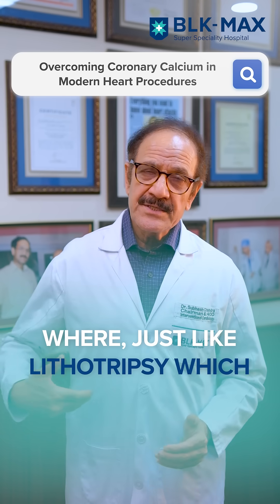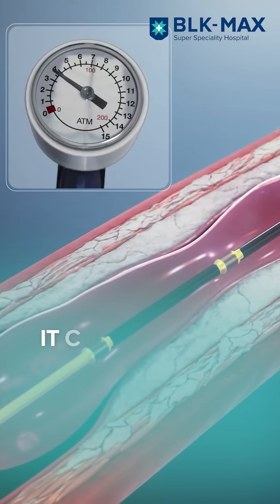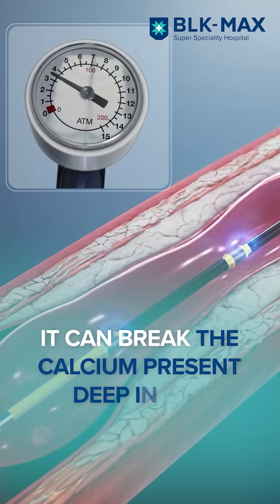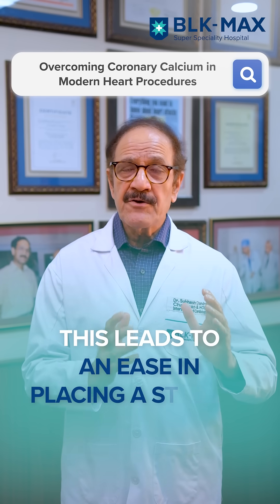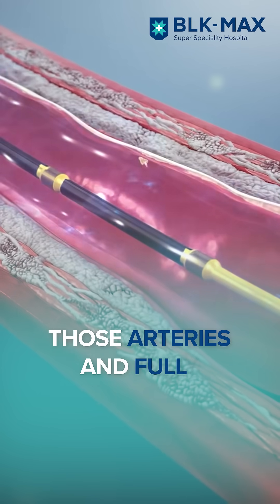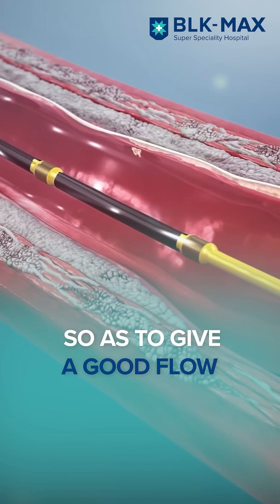The other option would be IVL, or intravascular lithotripsy, which — just like lithotripsy that breaks stones in the kidneys — can break the calcium present in the wall of the artery, deep inside the wall. This leads to an ease of putting a stent in those arteries and fully expanding it, so as to give nice flow to the muscle of the heart.